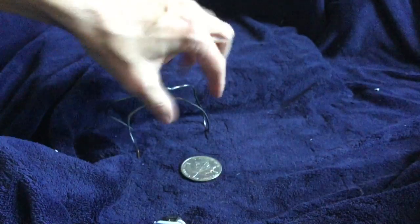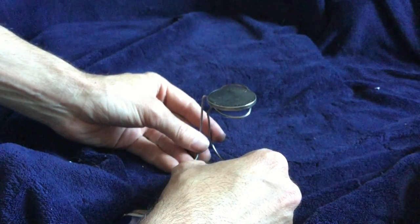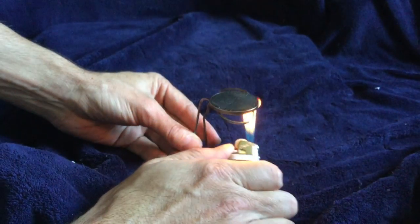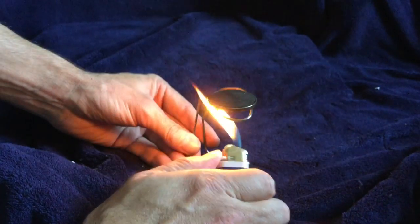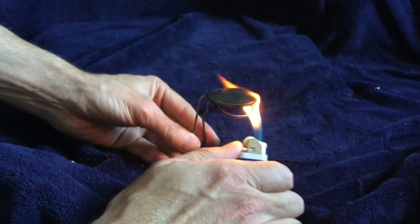So immediately the queen has turned black. One thing you will notice is that the carbon comes off very easily and quickly with a cloth. You can rub it very lightly and you can see how it kind of tones and antiques — it gives a sort of an antique finish to it.